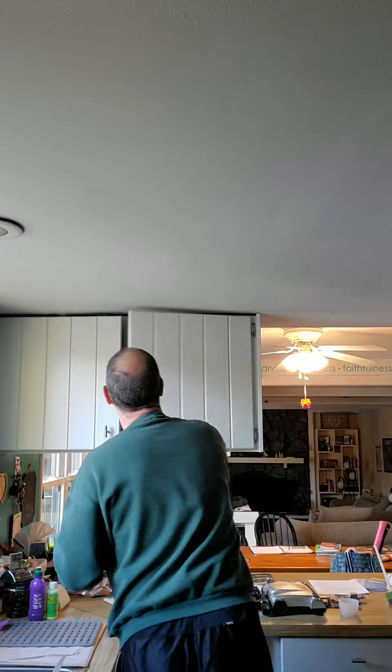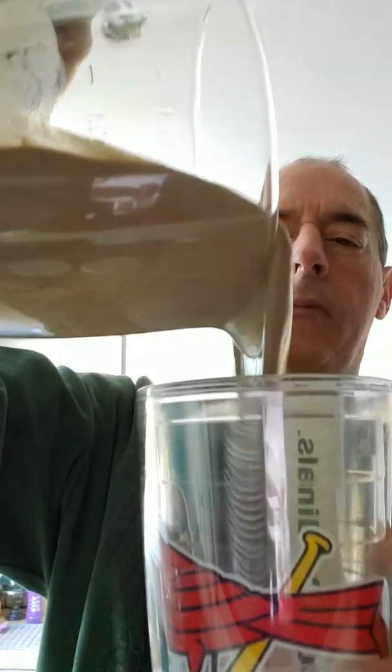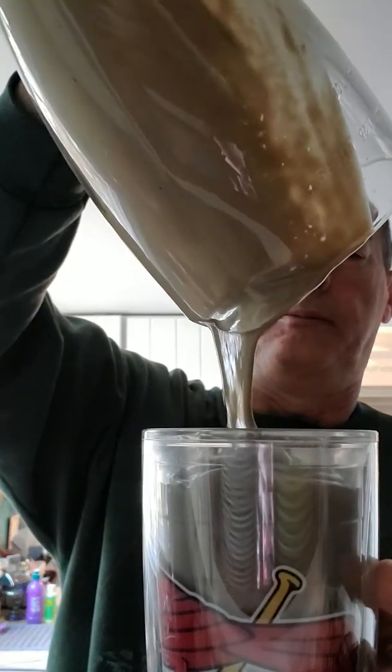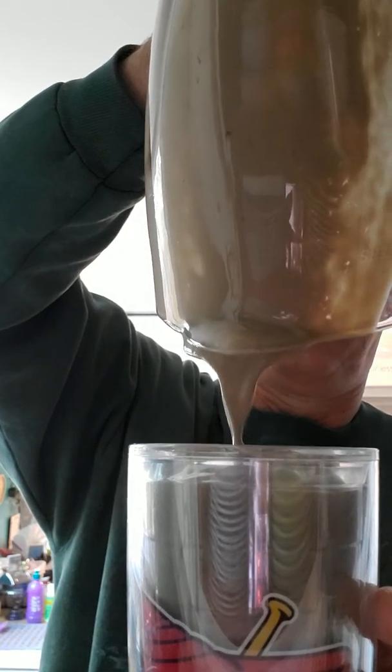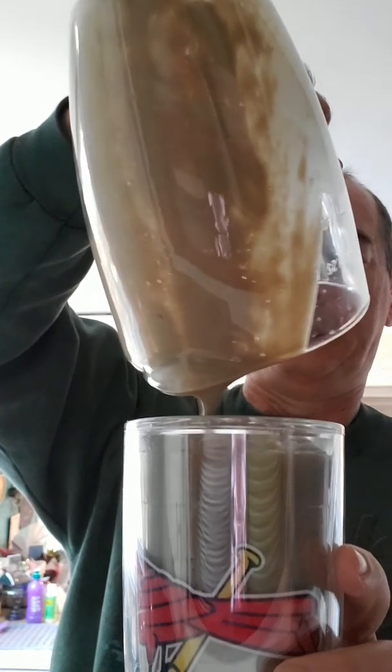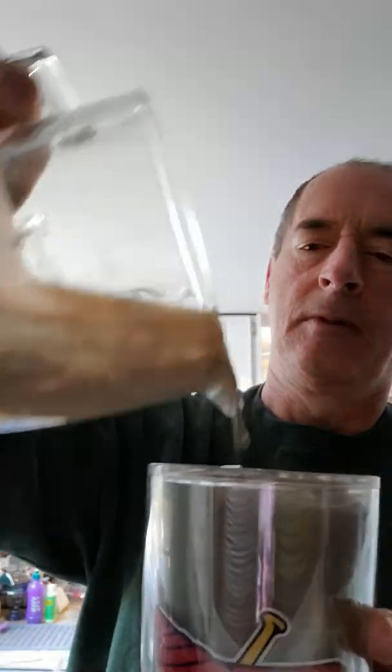Looking good! Nice and thick, just the way I like it. Cheers everyone, have a great day. That's really good. God bless, bye-bye.